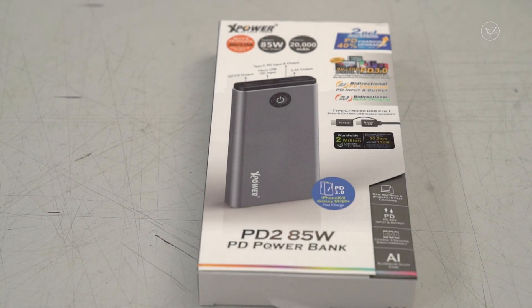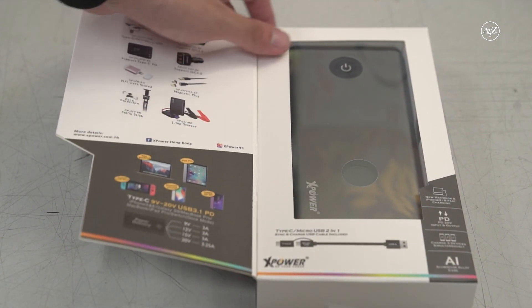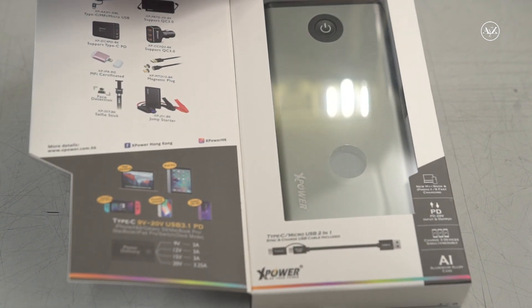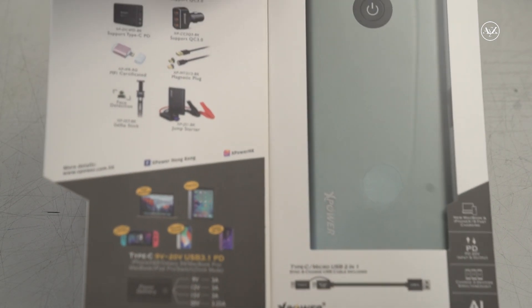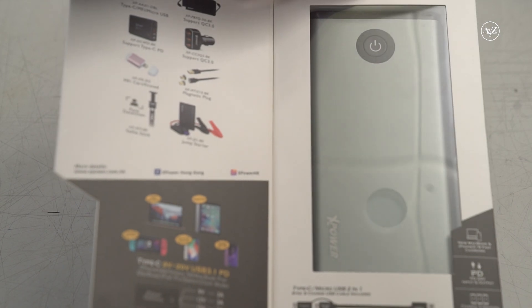Hi, welcome back to my YouTube channel. Today I'm going to show you a power bank from XPower called PD2. What's special about it? It can support Nintendo Switch, DJI Osmo, and MacBook.